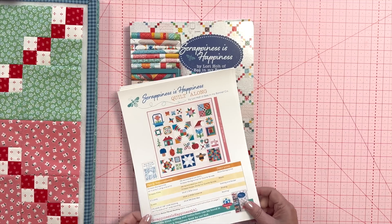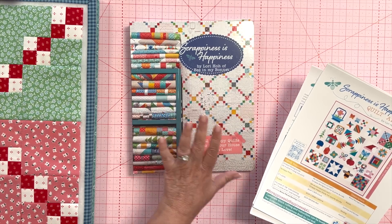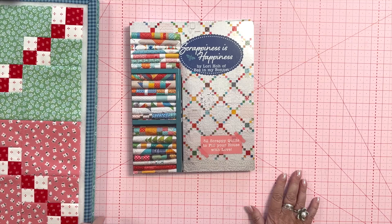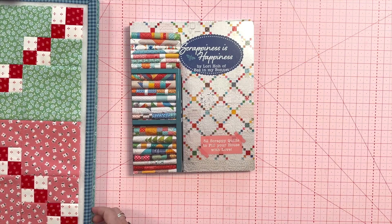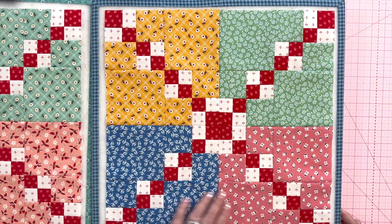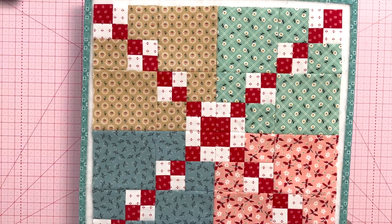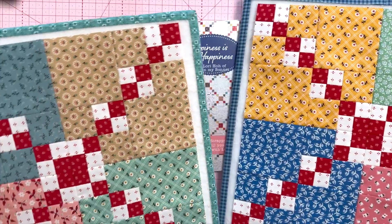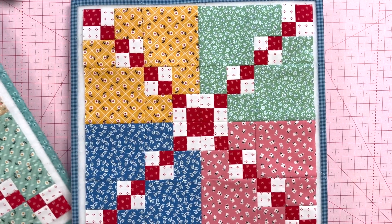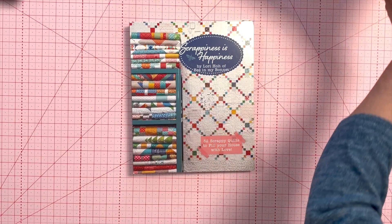This is a free PDF download — the settings, of course, and all the block instructions are in here. I do tutorials for each block, and I have a link in the description of this video for the PDF download. The Happy Trails block is made of four segments that are exactly the same; you just turn them. I went ahead and did a couple of blocks using my prairie fabric just because I have that out and I've been playing with it.